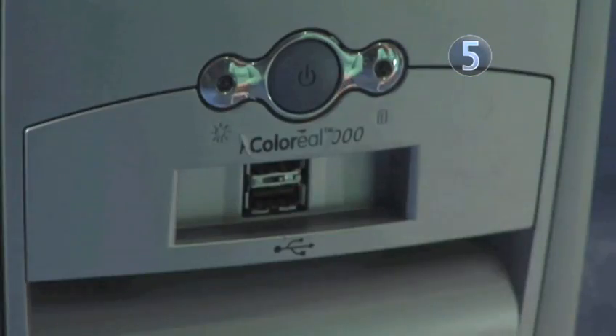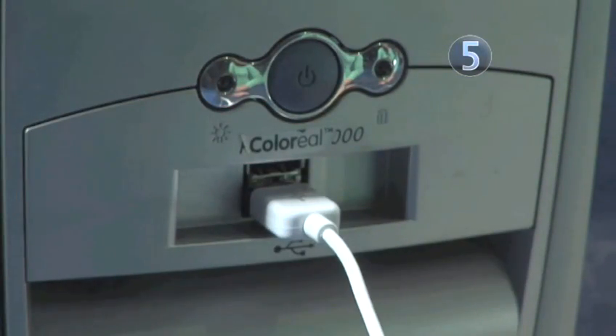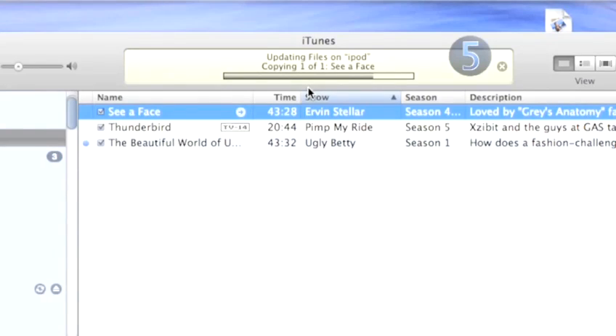Step 5: Sync and Charge. Take the USB cable that was included in your iPod box and plug one end of it into your computer and the other into the bottom of your iPod. This connection will charge and sync your iPod all at once.